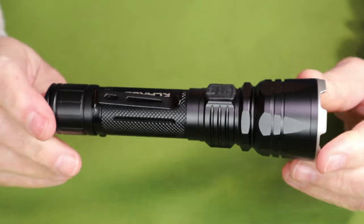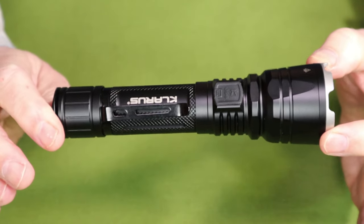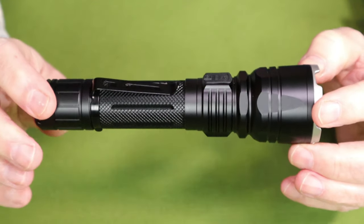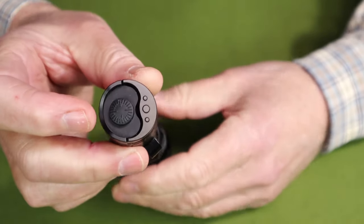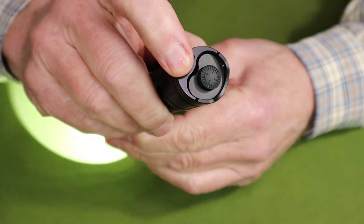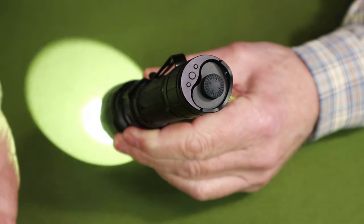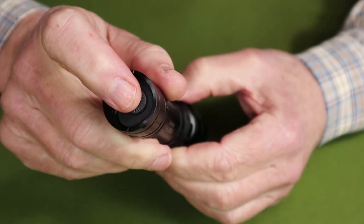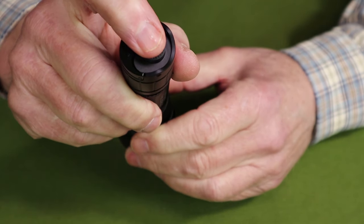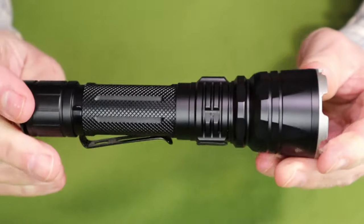Now let's get into the operation. One of the key features is that it has two operating modes: tactical and outdoor. In the tactical setting, you only get access to two things. First, you get access to a strobe turned on by using the mode button — press it for a momentary strobe, or hold it for over two seconds to lock the strobe on; tap it again and it turns off. The primary button gives instant access to turbo — partially depress it for momentary on and off, or fully depress to lock the turbo on. That's all there is to the tactical settings.